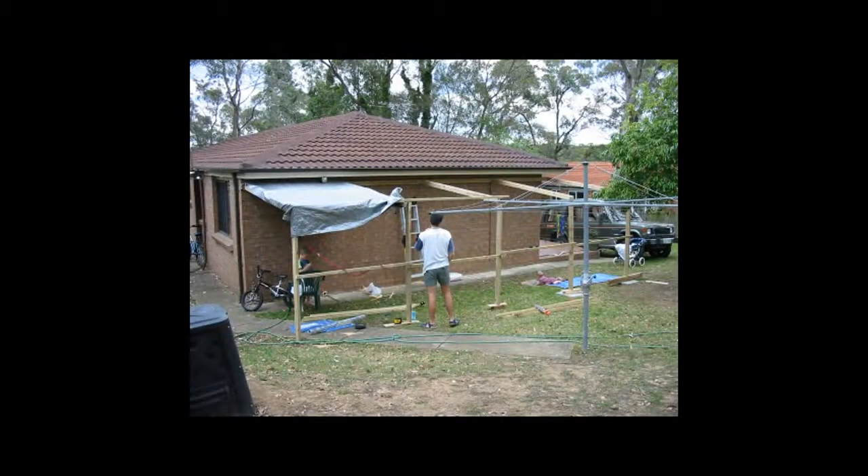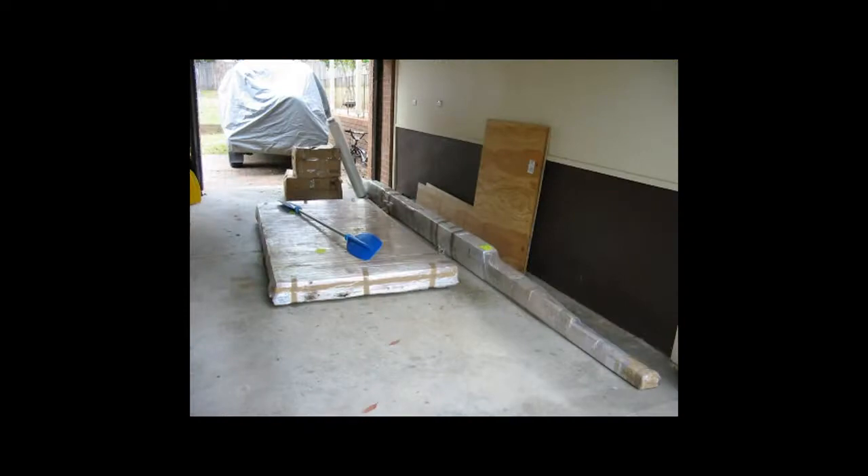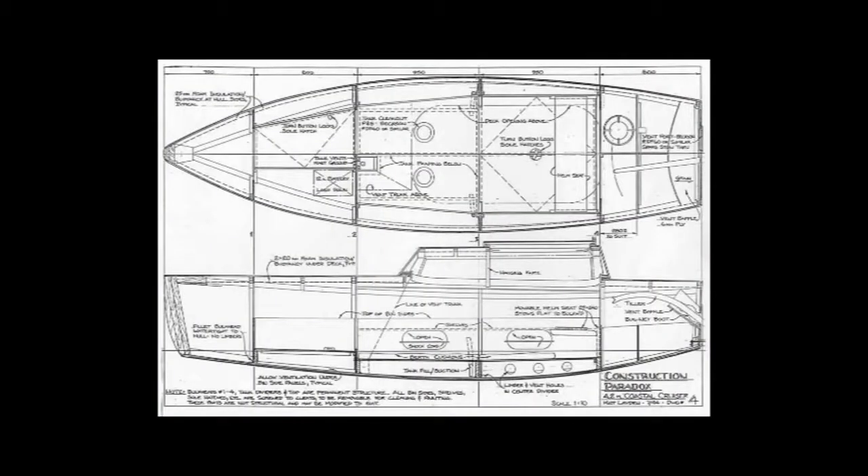Once you have decent boat plans, a cover under which to build, and the materials, you can actually start building. The first step in building a boat is to study the plans repeatedly until you get a good idea of the project and the various steps to follow.